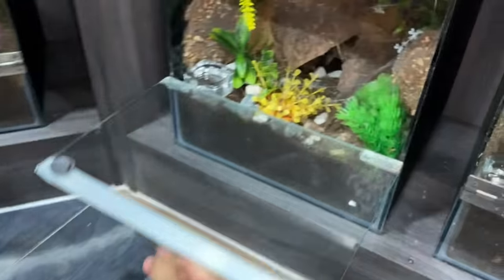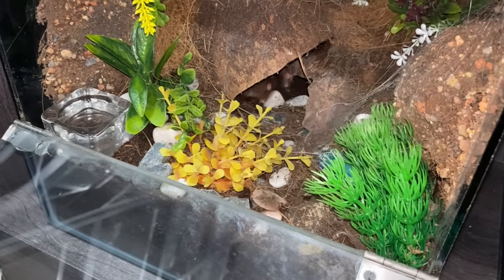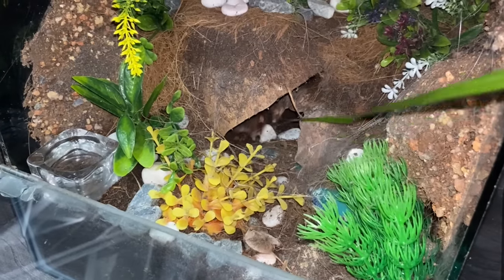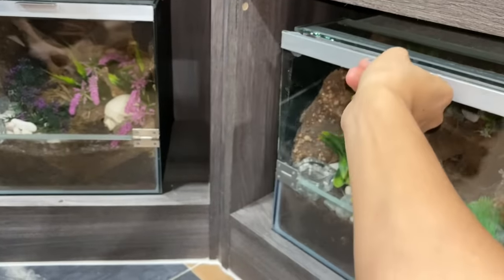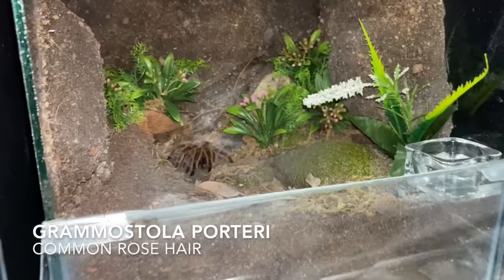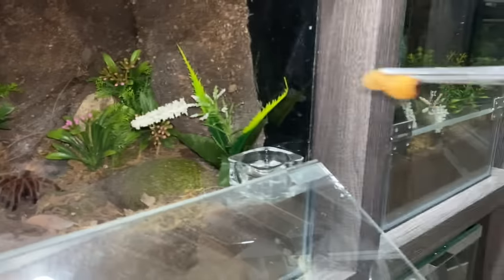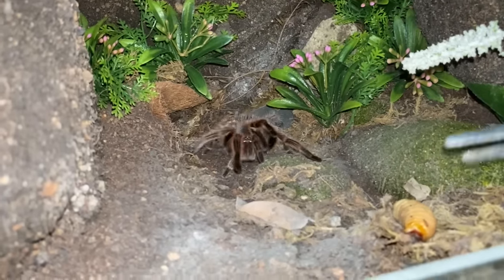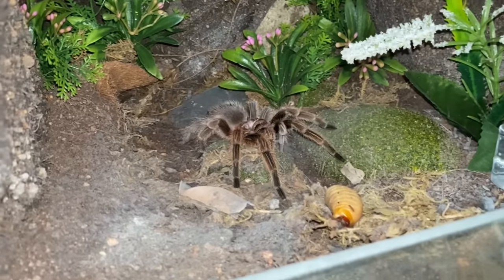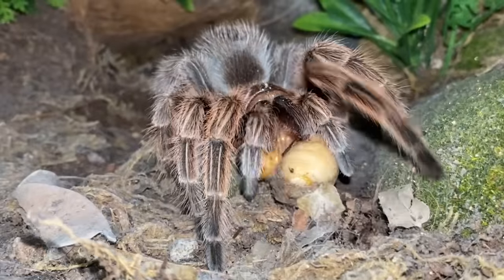Let's get the Brazilian black and white out. You're just tickling it — it doesn't want to come out. Okay, next — we're not gonna feed it since it's not coming out. Let's feed the simoni. You can feed this one first — it's the rose hair. All right, let's go!